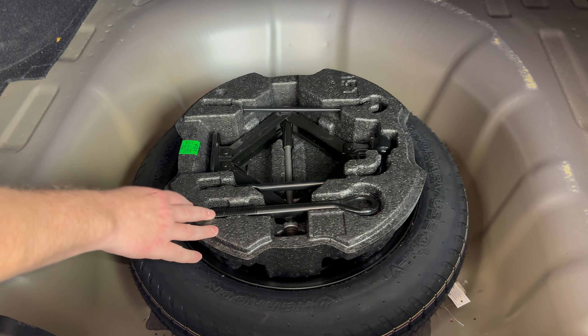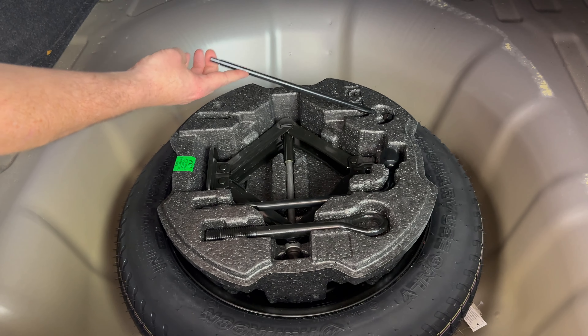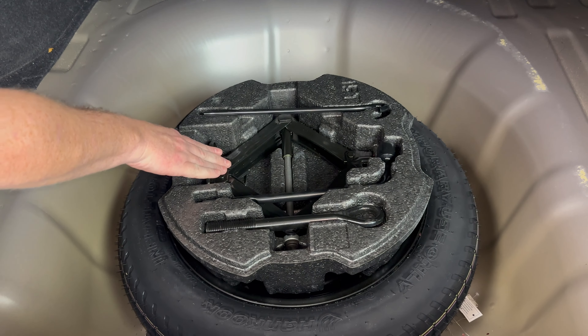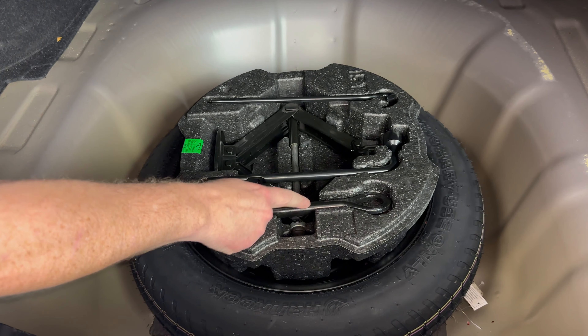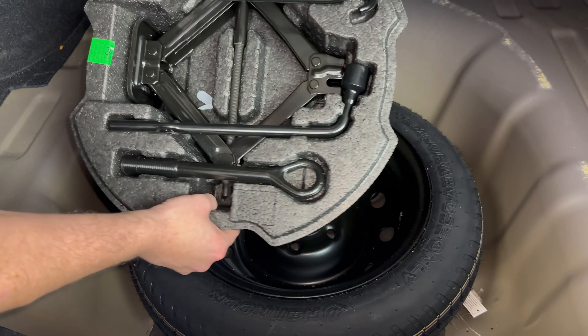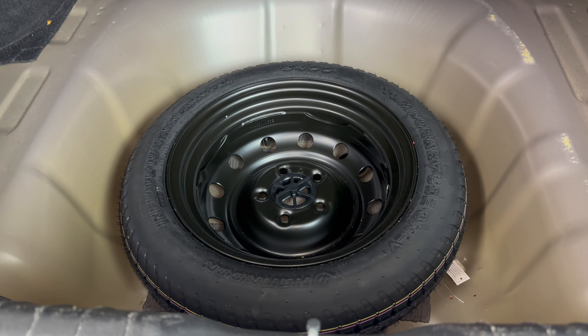Now in here we see this is the handle to the jack right here. We have our actual jack, the lug nut wrench, and then this other item right here is a recovery hook. You have all those items right there, and that styrofoam piece will just lift out of there.